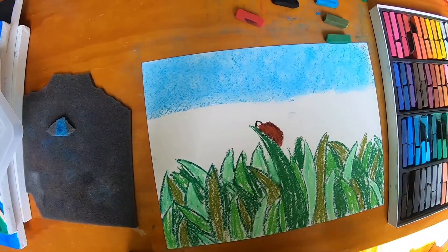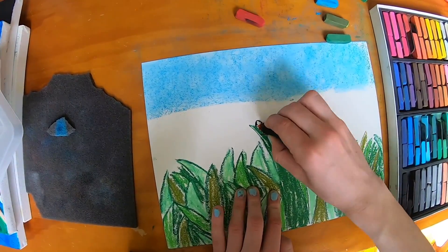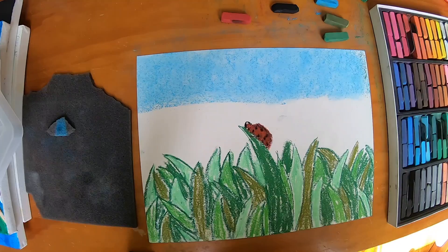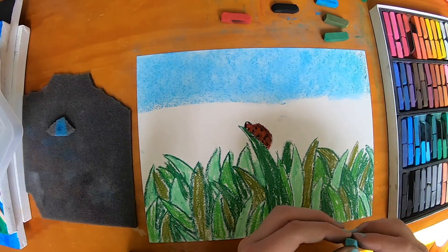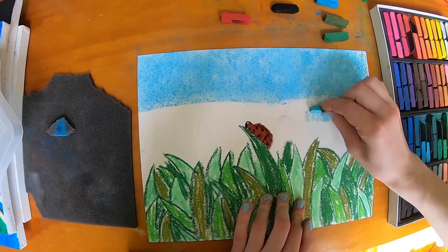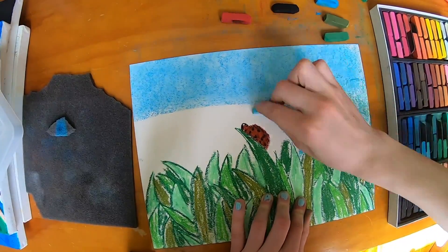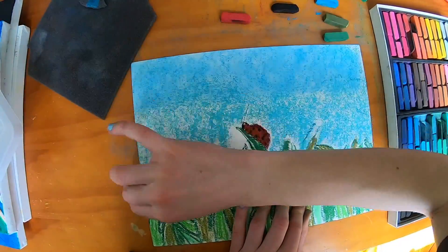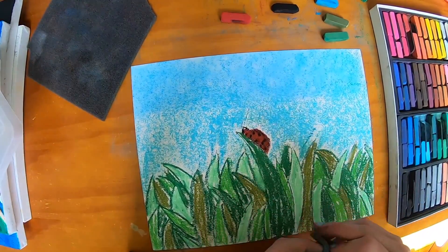This is going to be kind of a darker ladybug, but then I'm going to go back with my black and make the dot. Now I'm going to fill in the head. For the rest, I'm going to go into a super light sky because I have a lot more room, so I just have this light blue that I'm going to go through with. Now we're just going to blend it all in with that little piece.